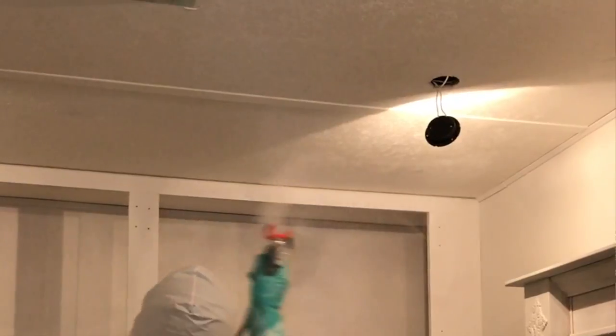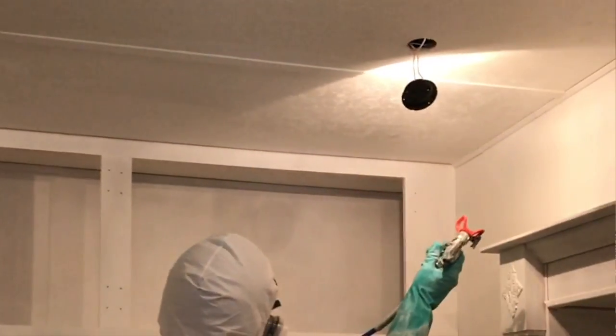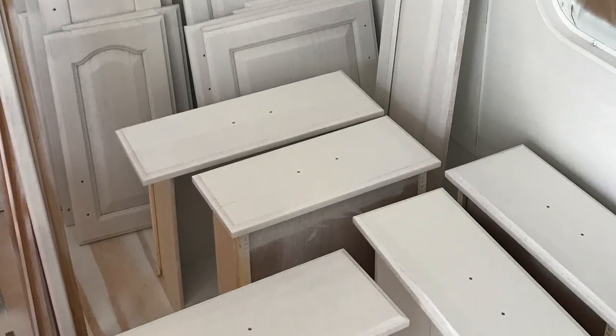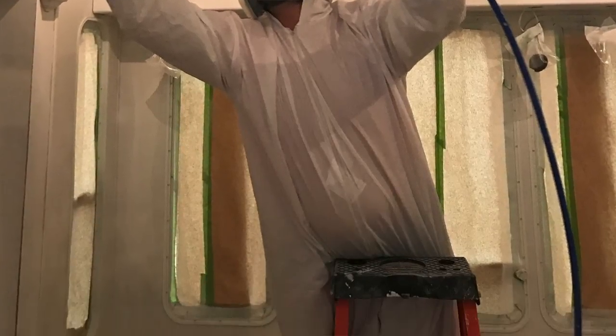We sprayed about five gallons of that Kills Complete and sprayed everything — cabinets, the floor, which was beautiful plywood, all the cabinets were painted. There was lots of work in that prep. One day, start to finish, was priming. We let that cure really well for 24 hours.